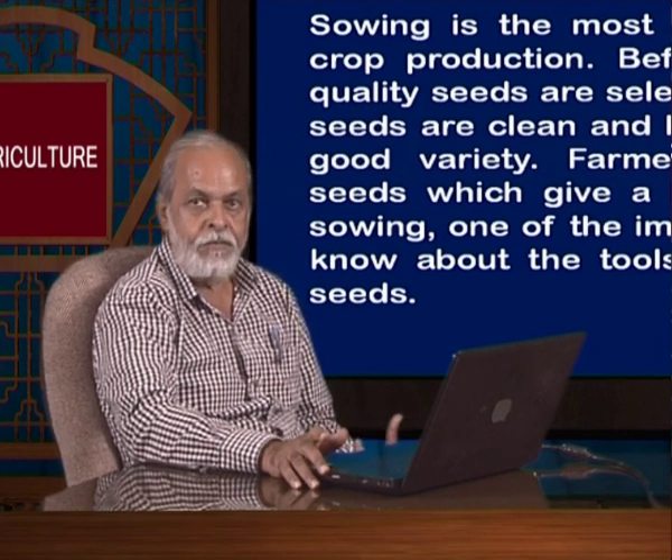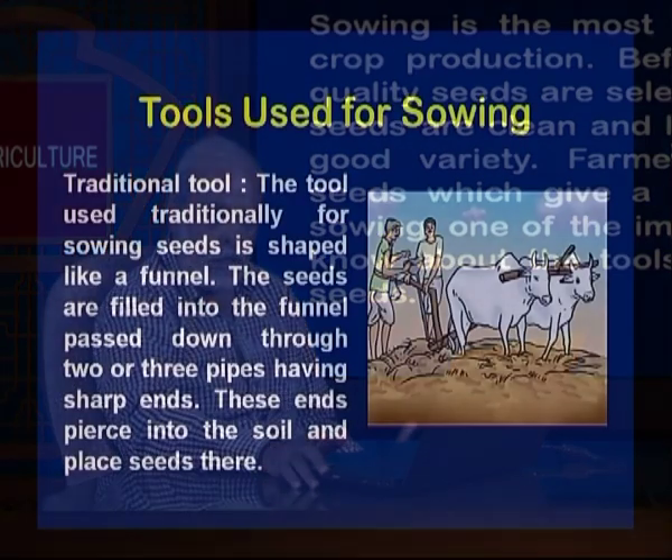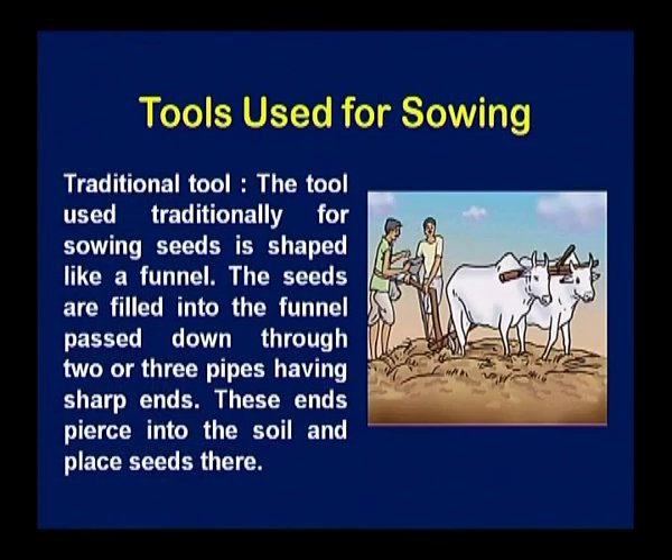One part we are looking for is good quality, but how can we sow it in the field? Tools are more important here. In earlier days, people used a traditional tool shaped like a funnel, attached with the plough and bullock cart, and then the seed was put in the funnel. It was not giving a uniform depth — sometimes the seed went very deep, sometimes the seed would be on the upper side.